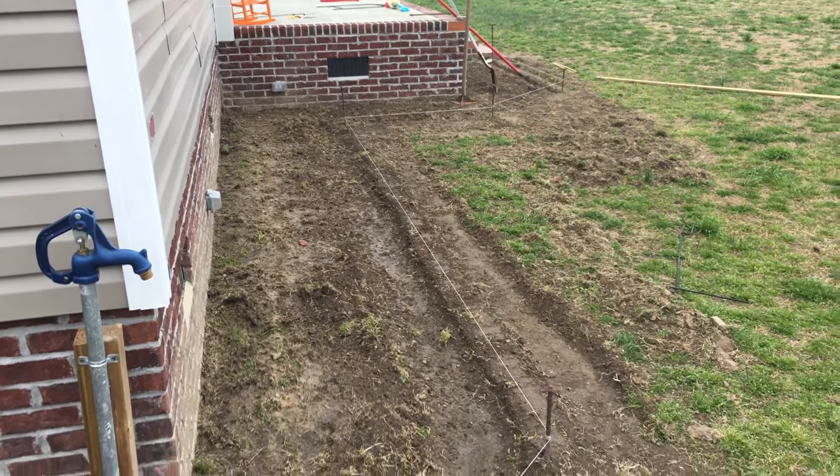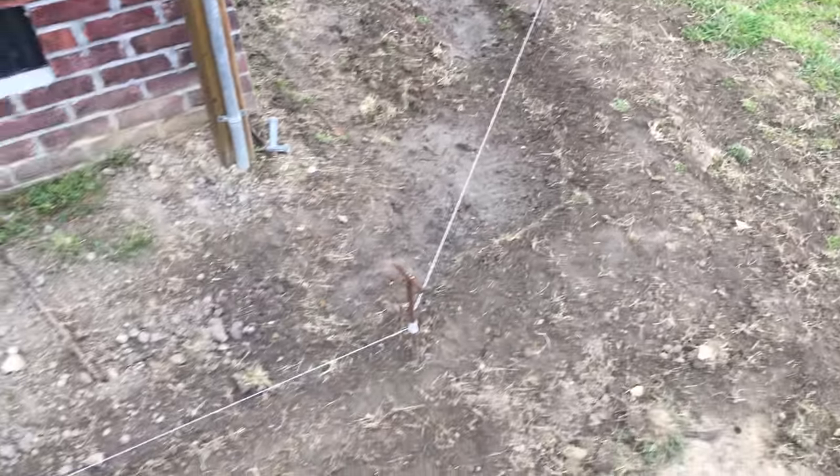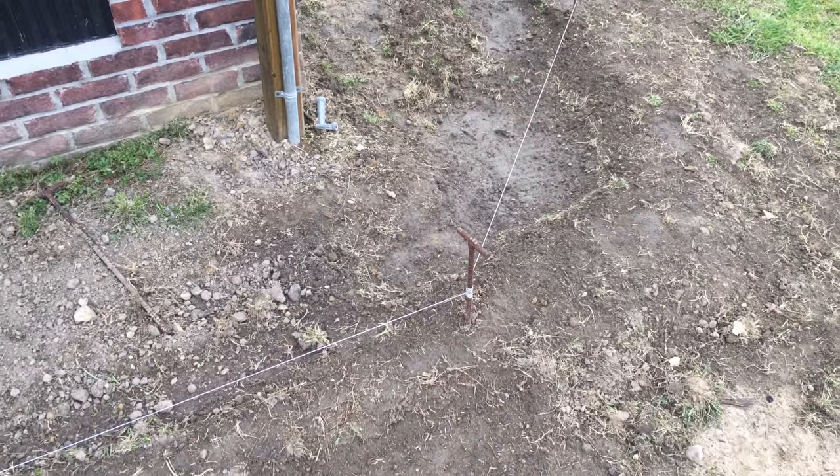We got my blocks and all that good stuff to get, but this is just one of the projects we're working on. We got some seeds started in the building, so let's go in there and check it out.